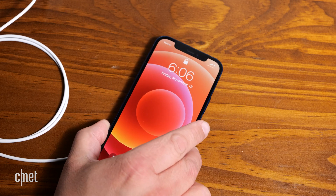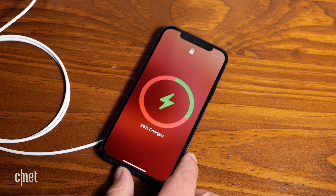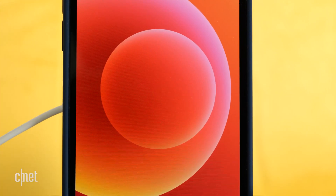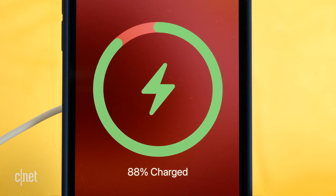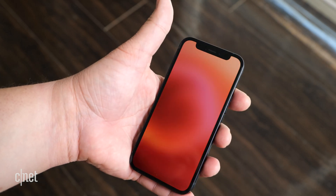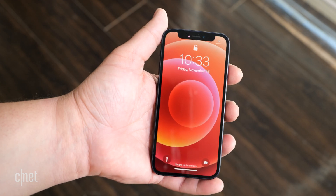MagSafe also uses your iPhone's NFC to connect with the charger or MagSafe accessory. This means your phone can know what it's connected to. For example, if I connect a MagSafe charger, an animation of a ring appears on the screen. And if I connect a MagSafe detachable wallet, there's the same ring, but there's also a shaded out area that's the same size and shape as the wallet.